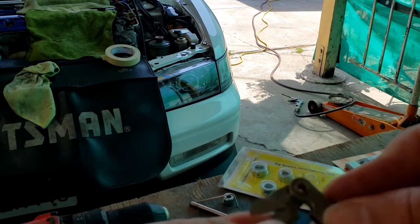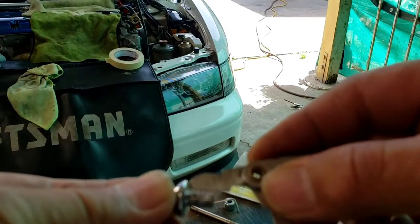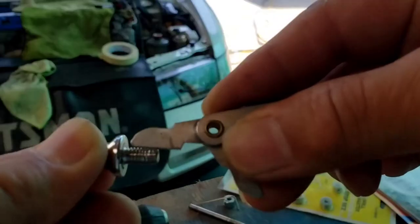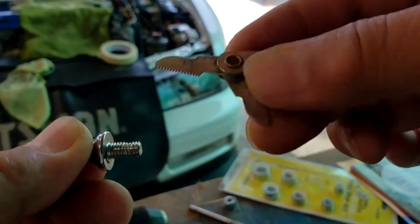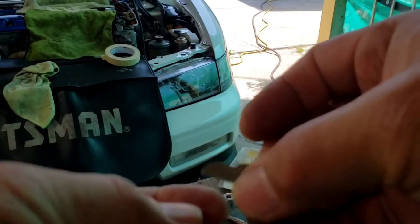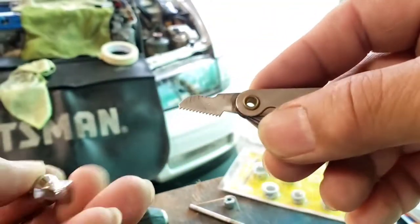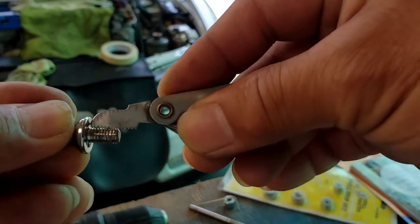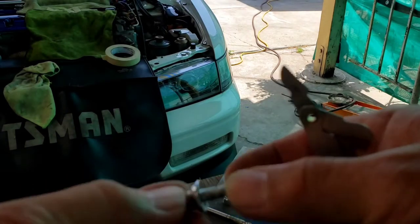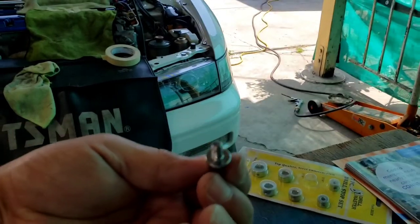It reads 1.0 right there. You just kind of put it together and if you don't see any space or gap — like so. If you put a different size on there it'll look off. I'm going to show you a thread pitch of 1.25 — see, you'll see a gap there. So we already know the thread pitch is 1.0 metric, and this is an M6, which is the diameter of the bolt size itself.